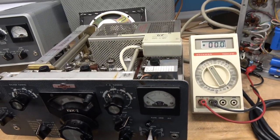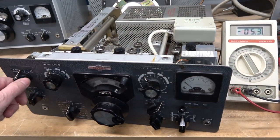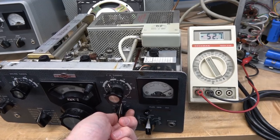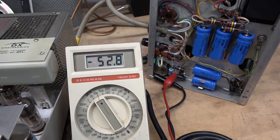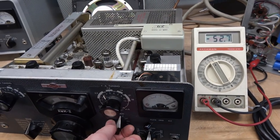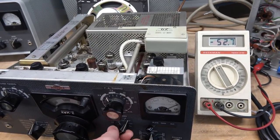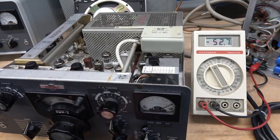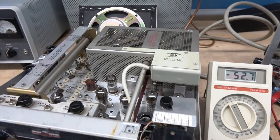Here we go — initial test. We're going to monitor that negative bias and check out the audio output to see if the motorboating stopped. It does not look as though it helped the negative bias at all — that's a bummer. But the motorboating is gone, though the pot's a little dirty. More than likely it was that main filter cap — specifically that open section B — that was causing the motorboating issue.